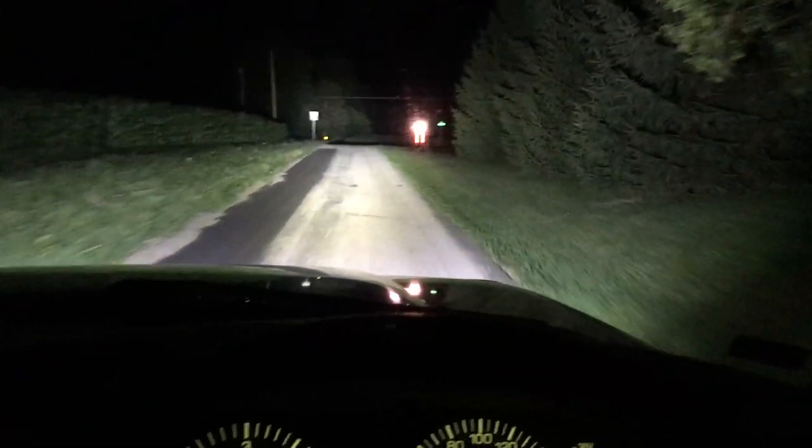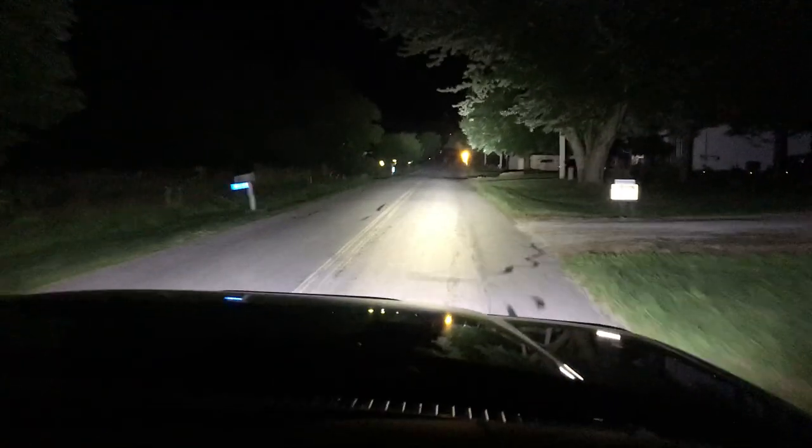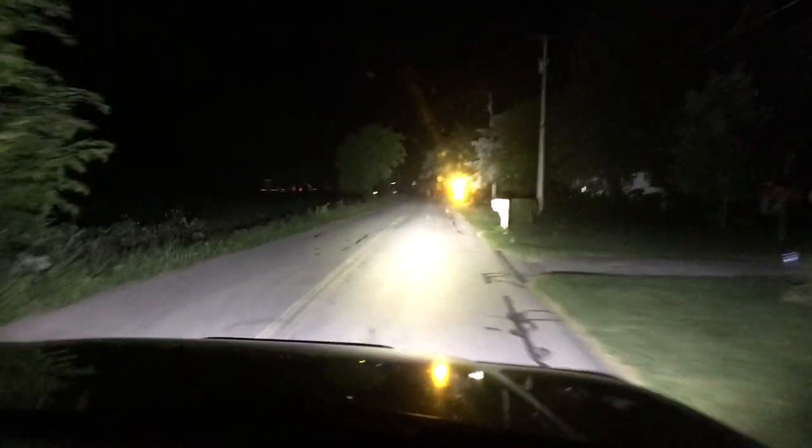Coming back to a main road — don't want to blind anyone. I'm getting used to those aux beams; I used to think these headlights were pretty good. One more quick test — it's starting to sprinkle a little bit. That sign is almost too bright to look at. Well done, Oxbeam, well done.